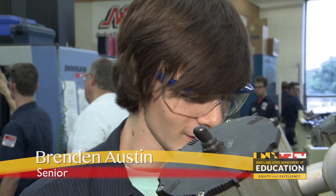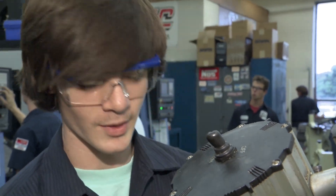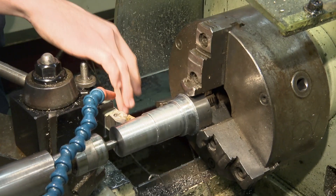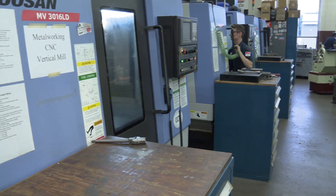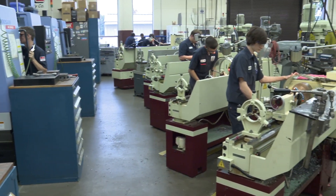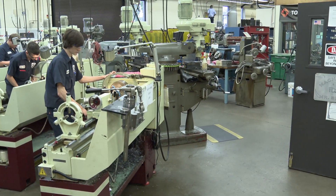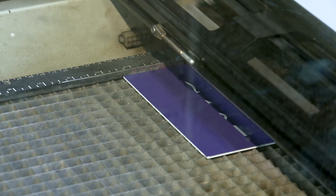Beyond that, I'm thinking about going to school for this — college. And if I don't go to college, I'm thinking about just getting a job right out of school. They either go on into industry or they go on to college, and I'd say it's about a 50-50 split. Students come in in their junior year. They are here for three mods out of a four-mod day, then they come back their senior year and spend a second semester with me.